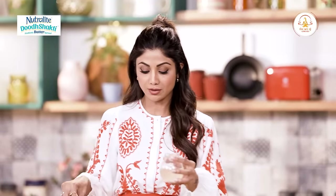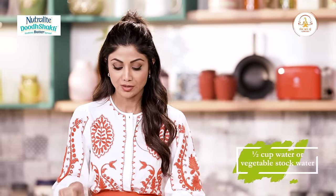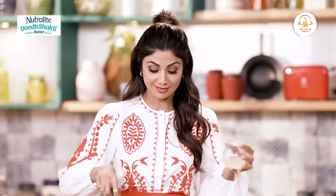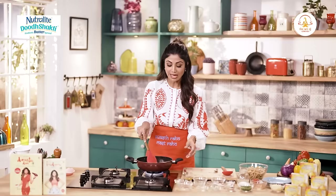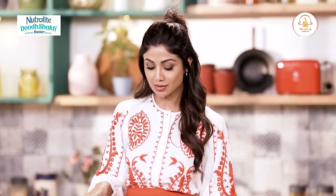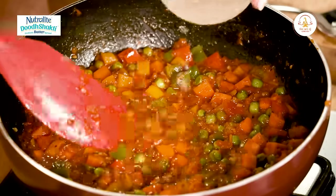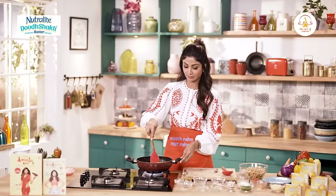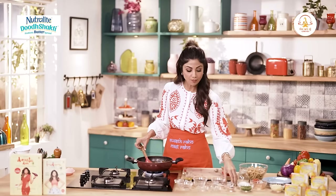Ab hain isme thoda sa jo jisme humne pasta ko pakaya hai, yeh usi ka paani hai. So we add a little bit of that. Aap isme vegetable stock bhi add kar sakte hain. Do you like your pasta to be more saucy or a little dry? I like it a little more saucy, so I'm gonna add a little more water — literally half a cup. Always taste your sauce. Needs a little more salt.